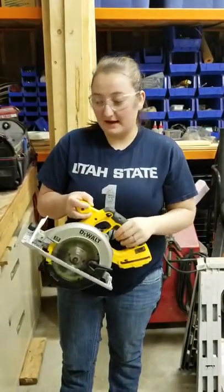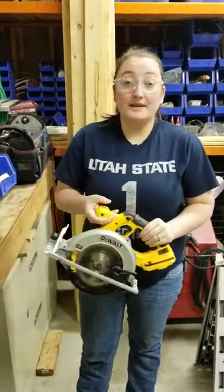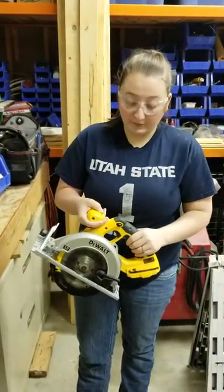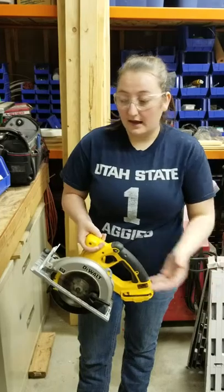There are two different types of skill saw. There is a battery powered one, which is just like this one — the battery's right here, I've taken it out for safety. And then there's also corded, and in our shop we have a mix of both. They're essentially the same other than the fact that one's corded, that you have to plug in, and the other one's battery powered.